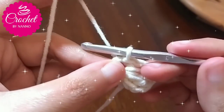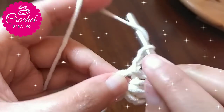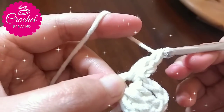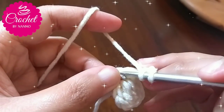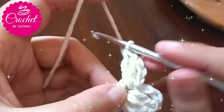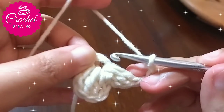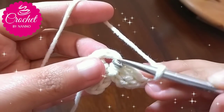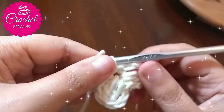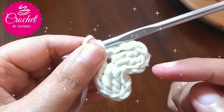Repeat this: chain 2, then make 2 double crochet stitches in the ring space, then chain 2 and another 1 slip stitch in the ring space. Repeat this to make 5 or 6 parts as you like. In this tutorial I will make 6 parts.